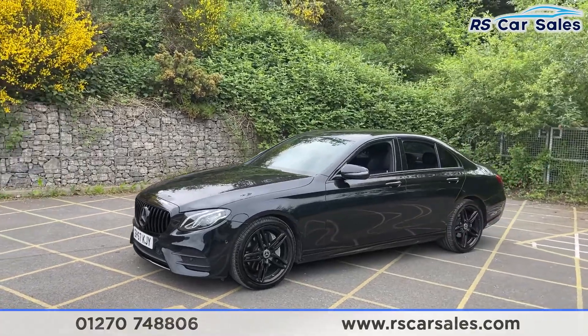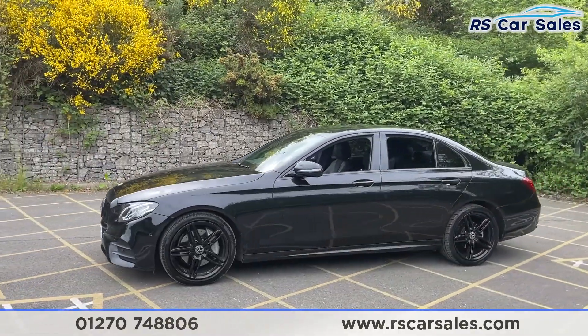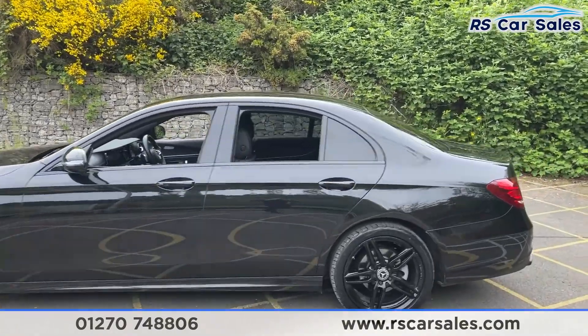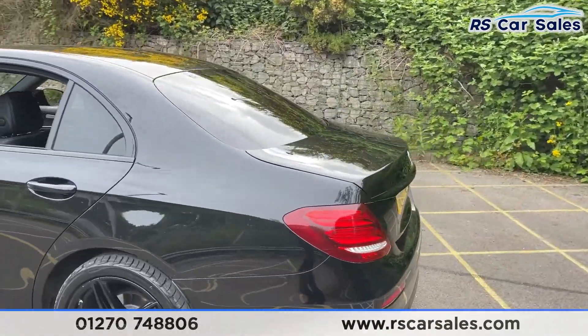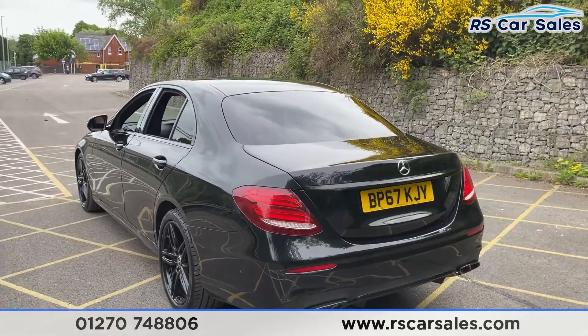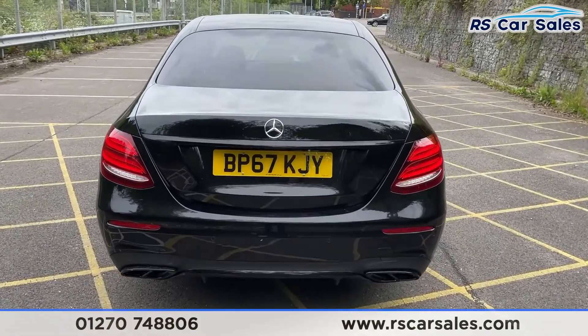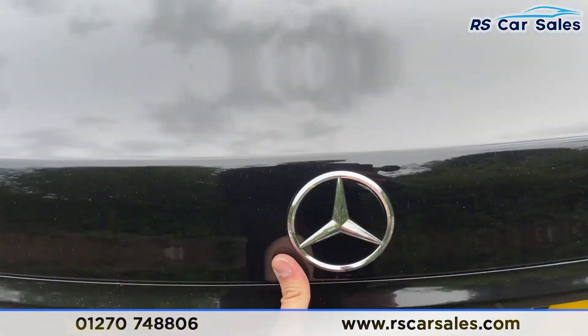You've got the color-coded wing mirrors and door handles, black trim around the windows with privacy glass for the rear passengers. Coming to the rear you've got your rear camera as well as front and rear parking sensors, black tip exhausts. Let's open up the boot so you can have a look at the storage space inside.